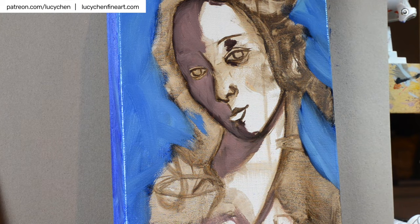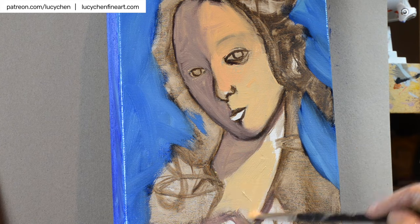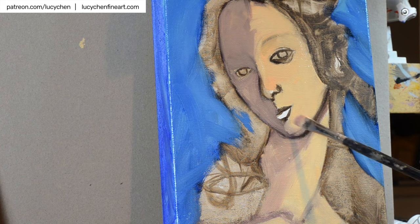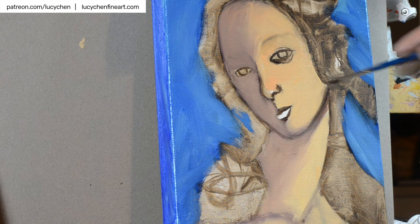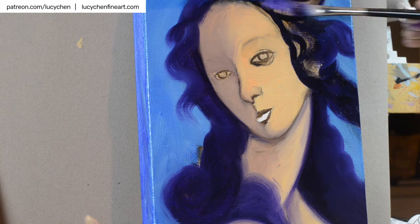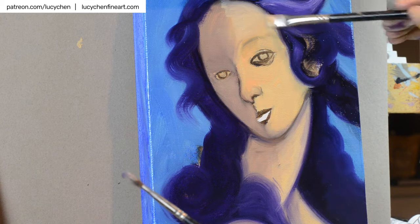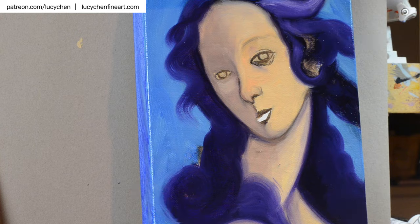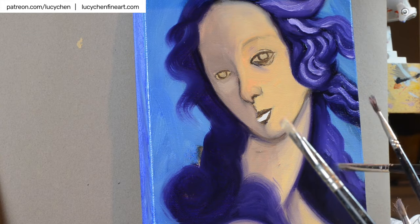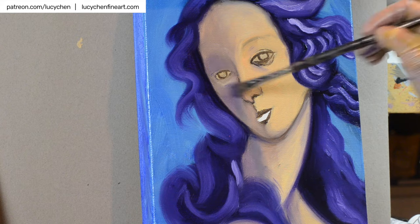Sometimes we study the techniques and try to employ them, but in my case I feel inspired by the feelings of this piece. Instead of employing Botticelli's technique, I'm actually just having fun. The lovely thing about this course is that you can choose to study the techniques or simply interpret it in a new way. My painting is also painted alla prima — I finished it in one session, probably about two hours or so.